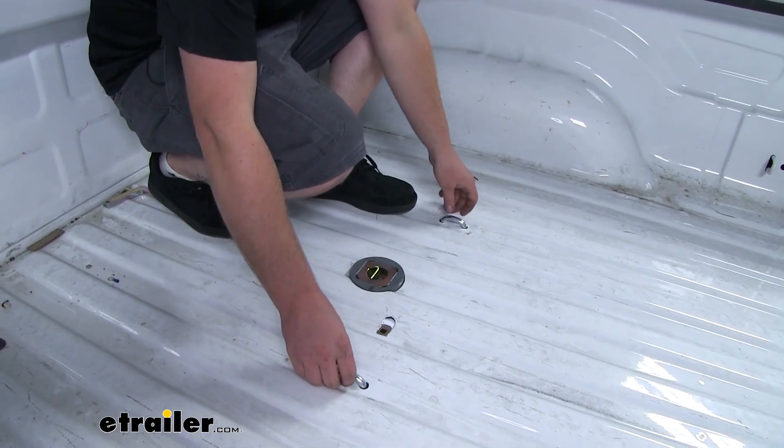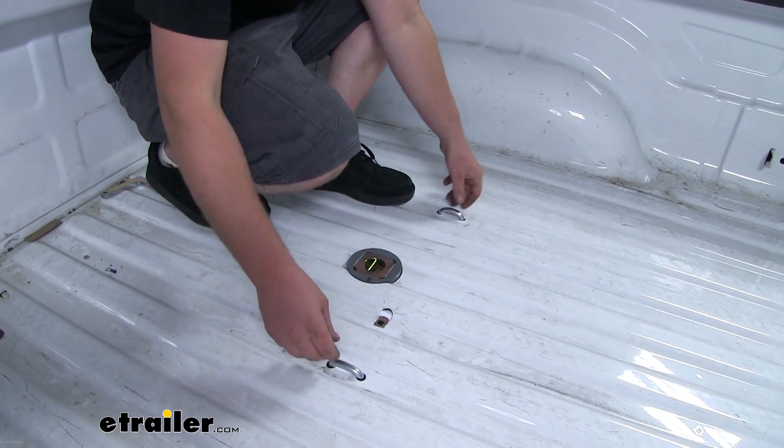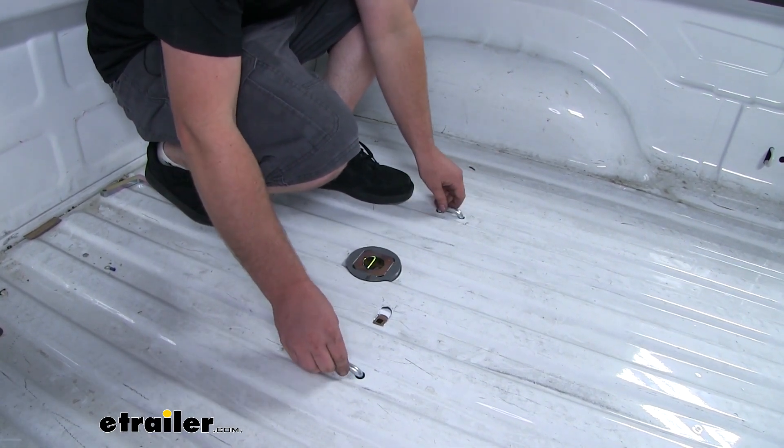Our safety chain loops are going to be spring-loaded. That way, when we're not using them, they're going to sit flush and they're not going to rattle around.